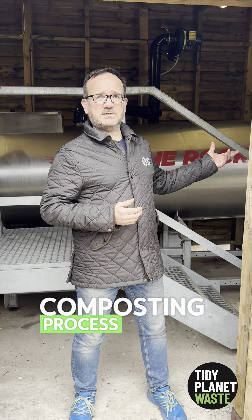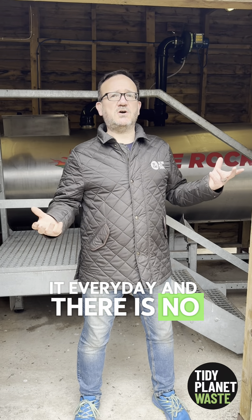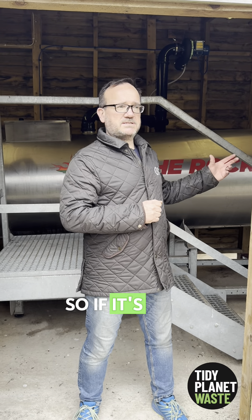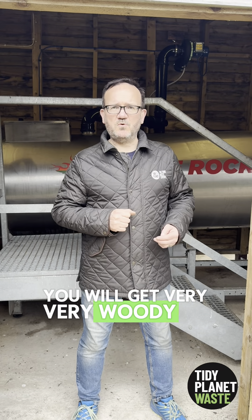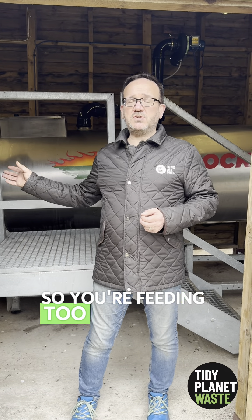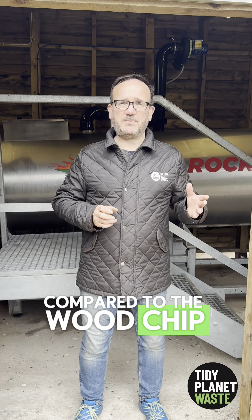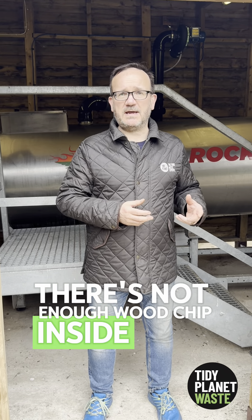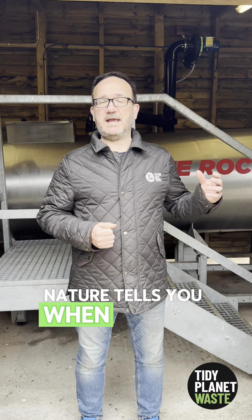People ask us does composting smell. I'm standing in here now with the composting process actively going on, and there is no smell at all — maybe a slight fermentation smell like when you open a fresh bag of compost. Nature tells you if you're doing something wrong: too dry gives a very woody result; too wet smells like vinegar; too much nitrogen from excess food or garden waste smells of ammonia; and insufficient oxygen or wood chip produces a rotten egg sulfur smell.